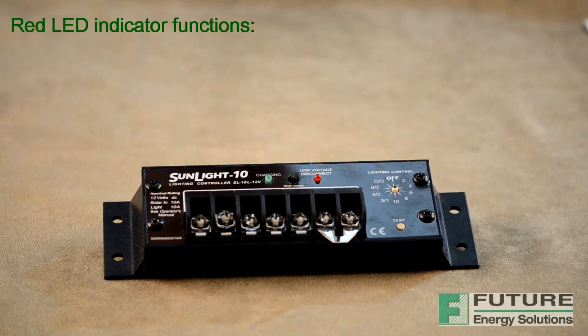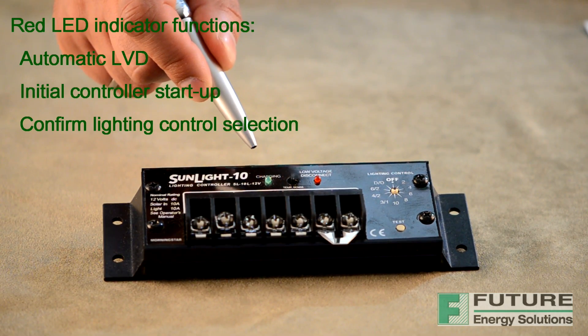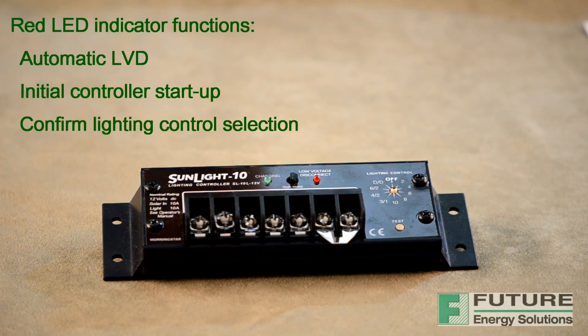There are two LED indicators on the Sunlight Solar Lighting Controller. The green LED indicator will light whenever sunlight is available for battery charging and will turn off at night. Because the Sunlight uses a pulse width modulation constant voltage charging process, there is usually some amount of energy going into the battery at all times. Although the charging current falls to very low levels when the battery reaches full charge, the green LED will continue to stay on all day, indicating that the controller is working and that energy is available from the PV array for charging.